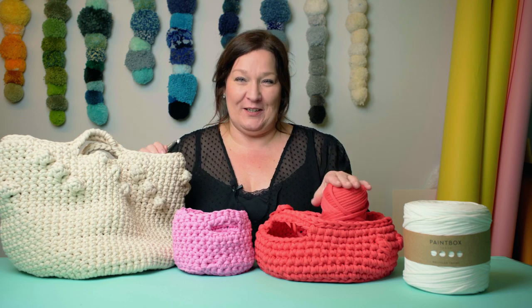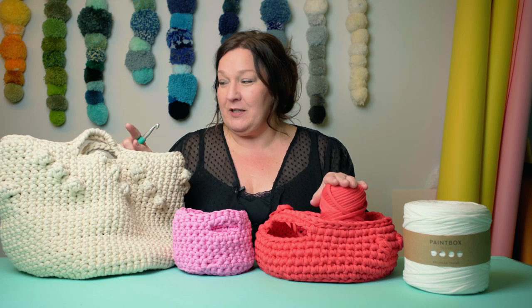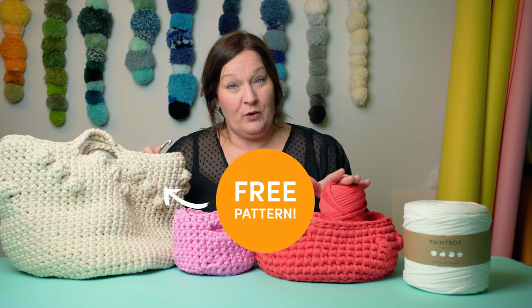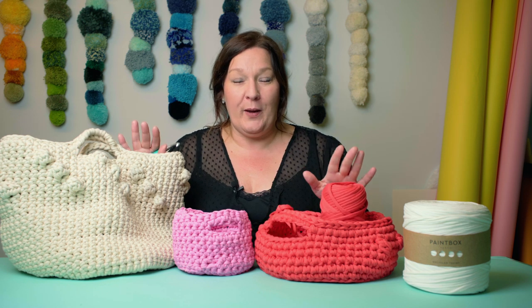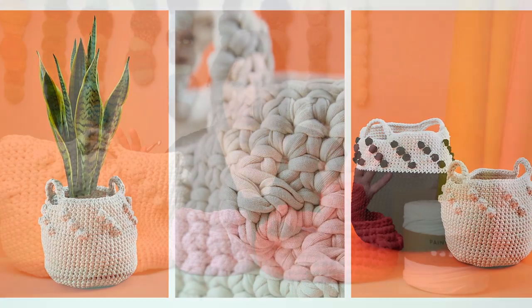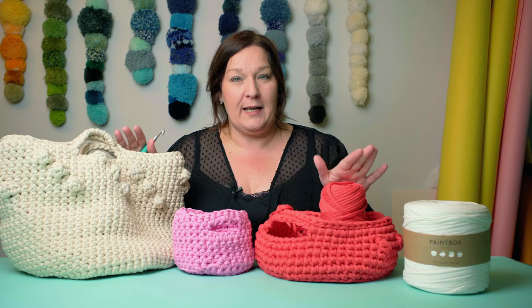Hello makers, I am so excited. Today I'm going to show you how to make these fantastic baskets using the recycled range from Paintbox Yarns. They are so quick and easy to make, you'll be making them for everybody you know and every room in the house. So let's get going.